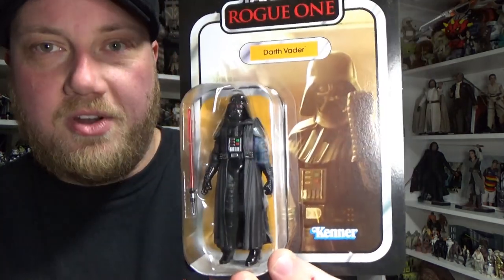Hey Star Wars fans and collectors, Jesse here. Thanks for tuning in to another Star Wars The Vintage Collection action figure review. Looking at the brand new Darth Vader from Rogue One.